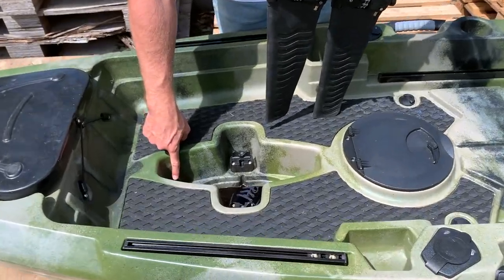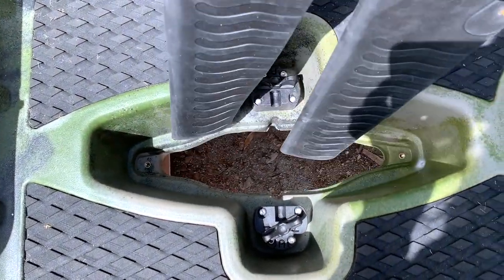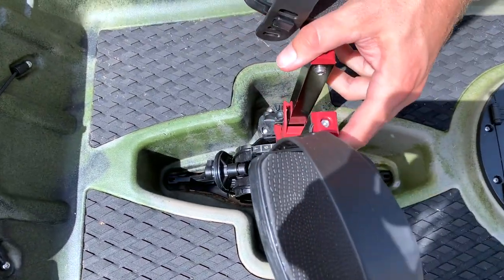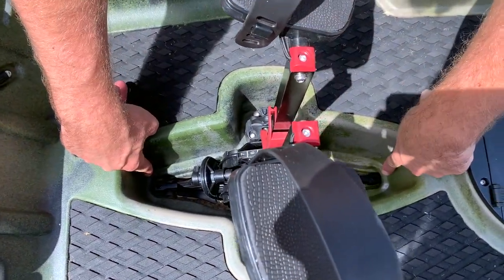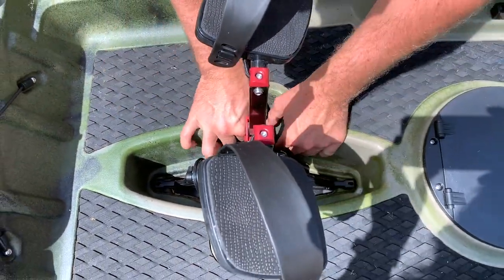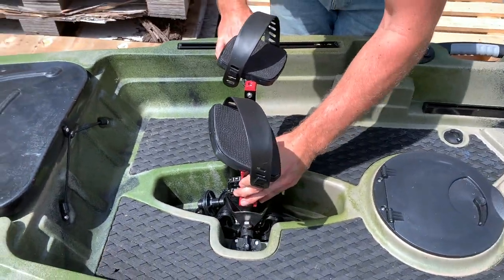You'll notice two brass screw inserts inside here. If you want to minimise any movement or play in the pedal drive unit, you can put screws in there to hold it nice and tight so there's no wiggle room. But it isn't 100% necessary — you can see it's still quite well in position without them.